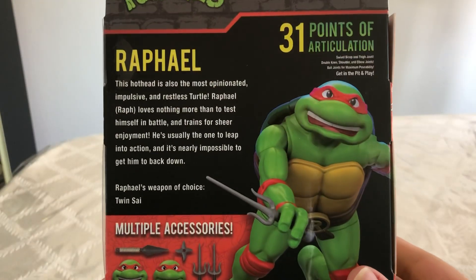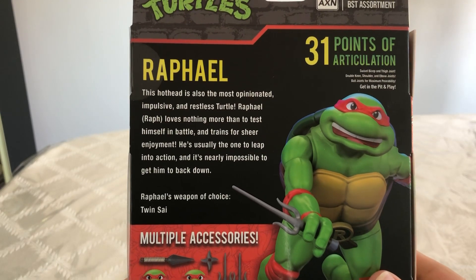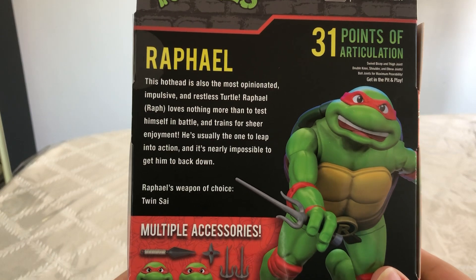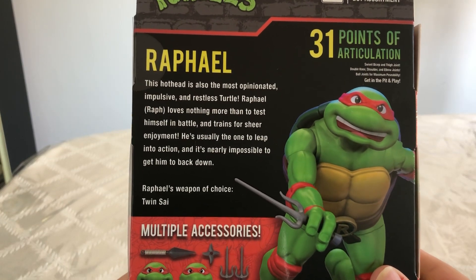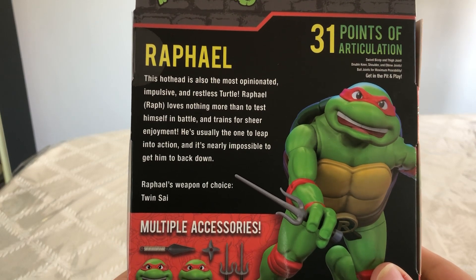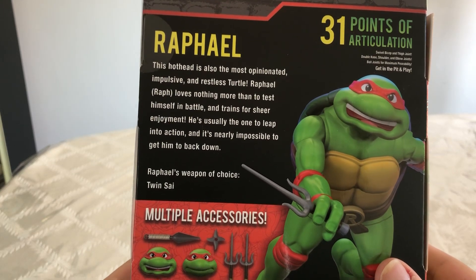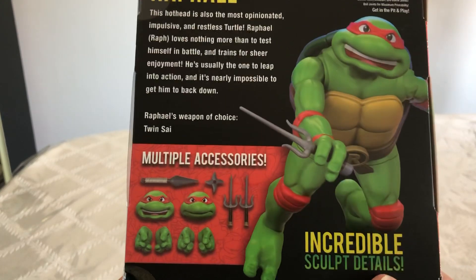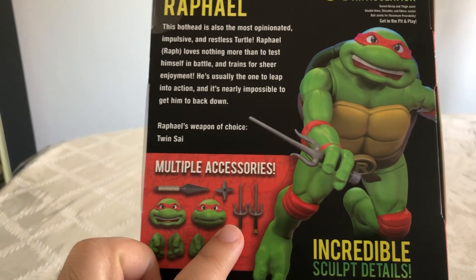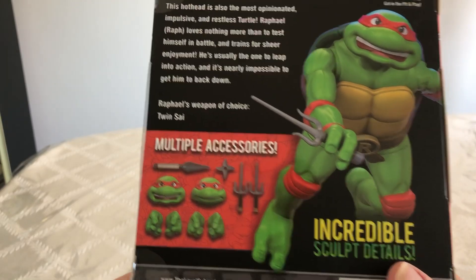On the back we get another nice picture of Raphael with a read-up that says this hothead is also the most opinionated, impulsive, and restless turtle. Raphael loves nothing more than to test himself in battle and trains for sheer enjoyment. He's usually the one to leap into action and it's nearly impossible to get him to back down. Raphael's weapon of choice is twin sais. Multiple accessories: a ninja star, his sais, two face sculpts, and two sets of interchangeable hands. And here it says incredible sculpted details.